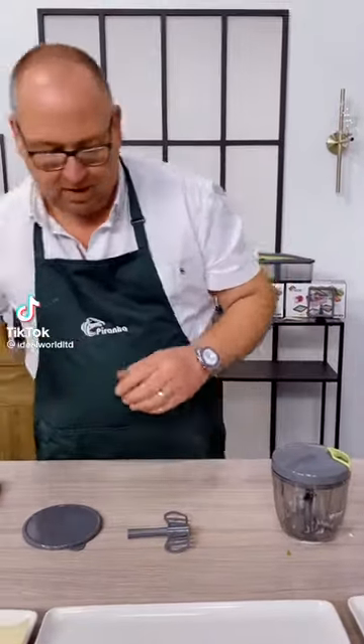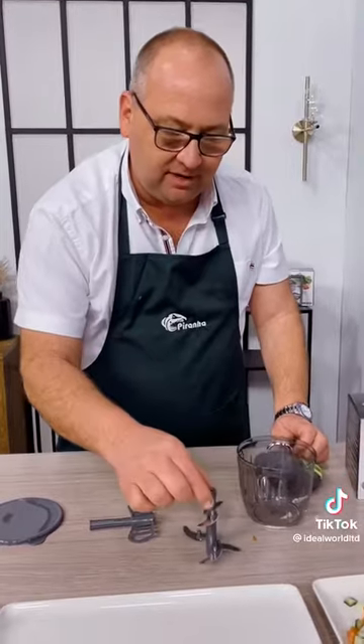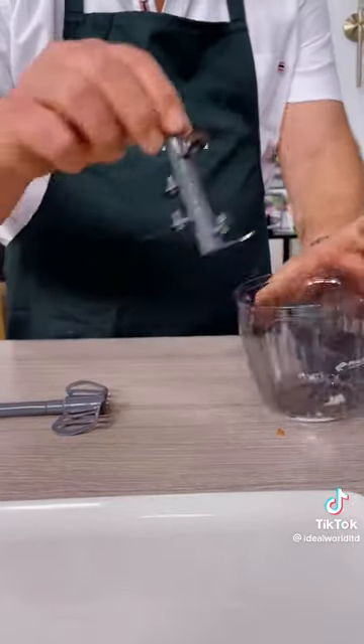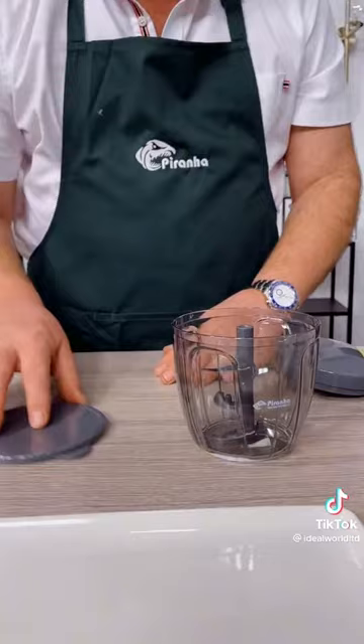Another big product from Piranha — this is your Pull and Chop. You get five super sharp stainless steel blades on different levels, so it cuts in your machine from top to bottom. Just pop it on the spindle as you can see there. It also comes with a whisking attachment and a storage lid, which we'll talk about in a second.